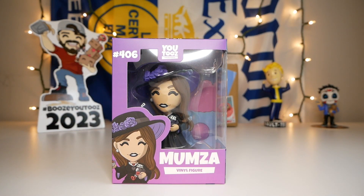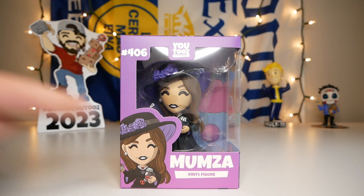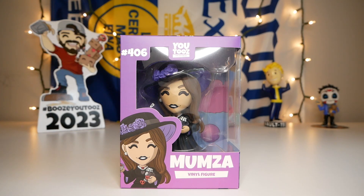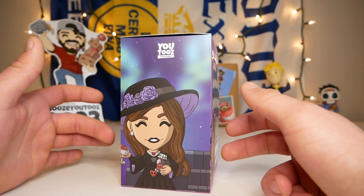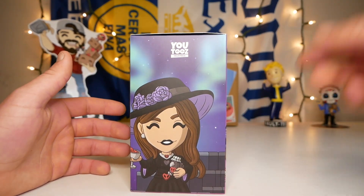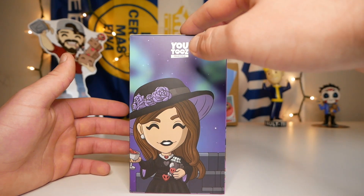Now let's take the sleeve off and check out the box. There we go — that came off pretty nicely. So it looks like Mumza is number 406 of the collection. We have the concept right there, Mumza on the bottom, and that same purple-to-pink gradient. Then on the first side of the box — it's like the northern lights, very cool. We have the concept right there with the nighttime sky and a bunch of colors.